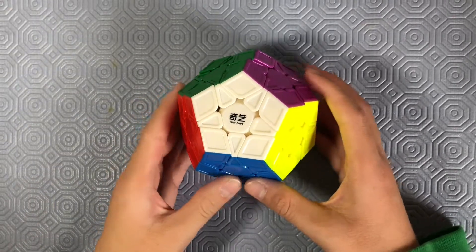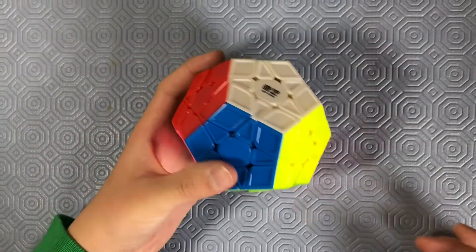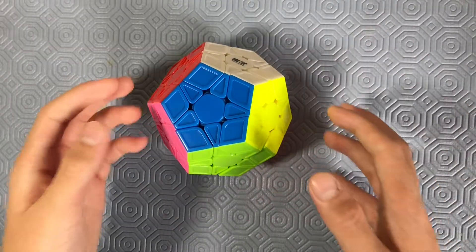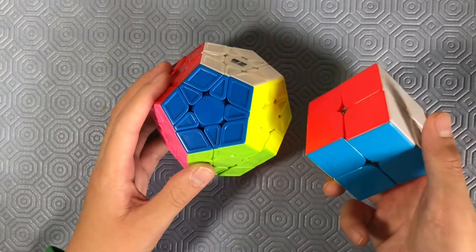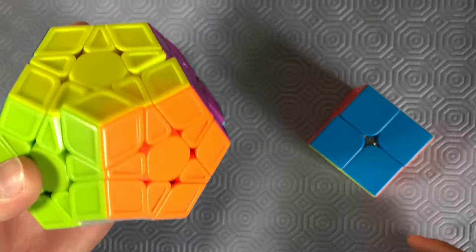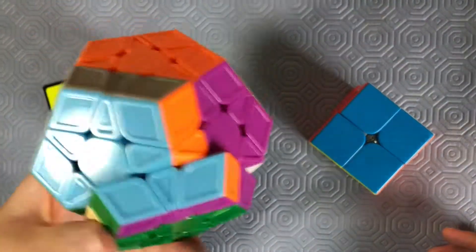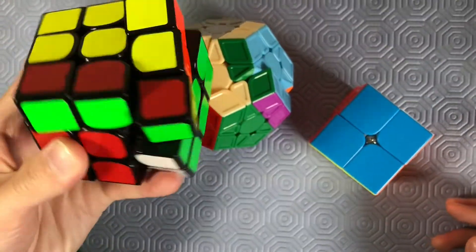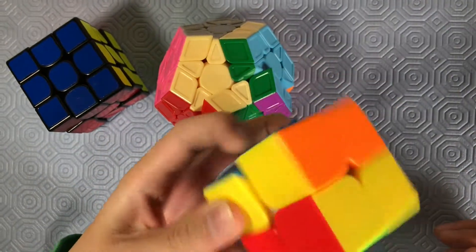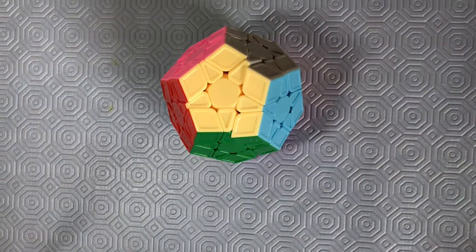Hey guys, Matthew here. Today I'm going to try to solve a Mega Minx one-handed. This will be a challenge because unlike a regular cube like a 2x2 or 3x3, it's a dodecahedron and it's so much harder to move pieces around. Unlike a 3x3 where you can just do that, and a 2x2 is a little smaller but you can do the same thing. That's why I think this is a challenge because you can't really hold it the same way as you'd hold other puzzles.